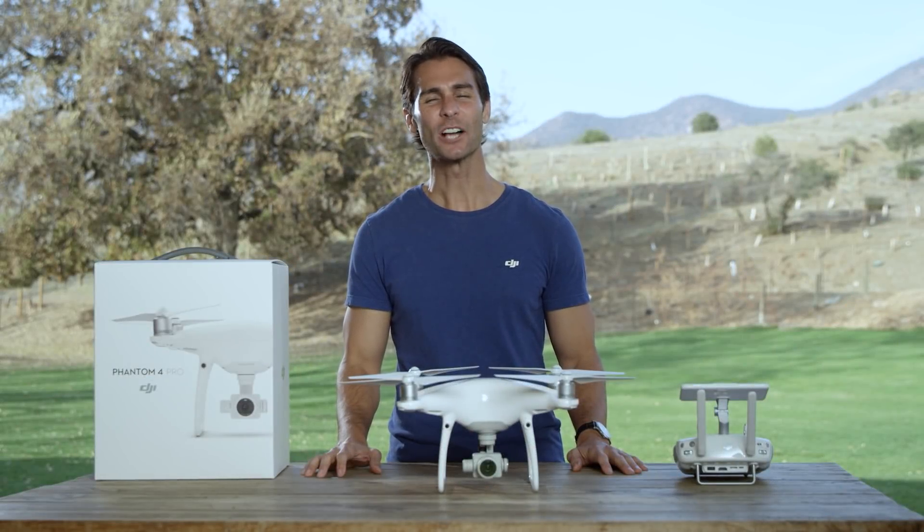Hi, I'm Ty. You're watching Phantom 4 Pro Tutorials. Today I'll show you how to use TapFly mode. In TapFly mode, flying the Phantom 4 Pro is as easy as tapping on the screen.